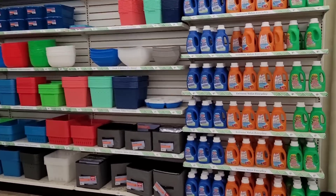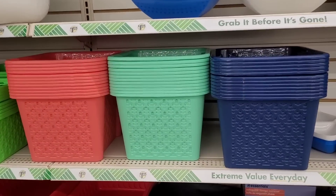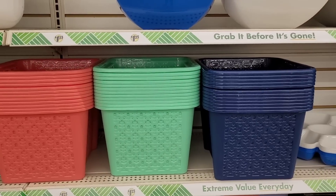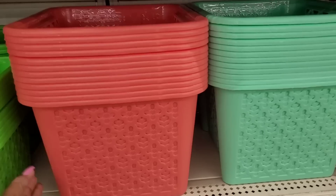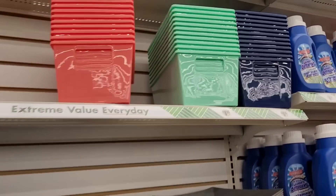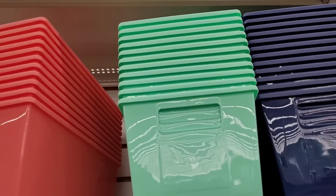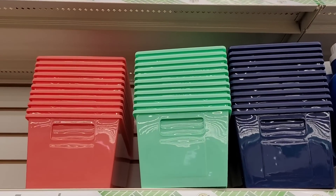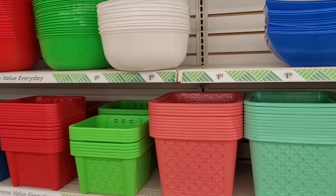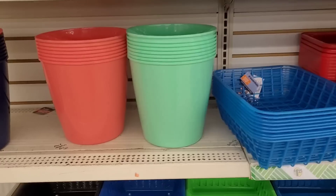We're over here in the laundry detergent section as well as the little storage section. They sure do know how to put their colors together — a dollar and twenty-five cents. And then they have these ones up here as well. You have these bowls — white, green, red, and blue — and then you have the waste baskets over here.